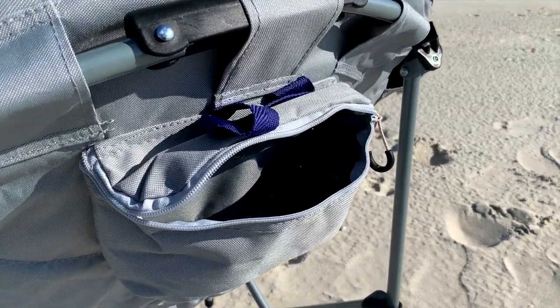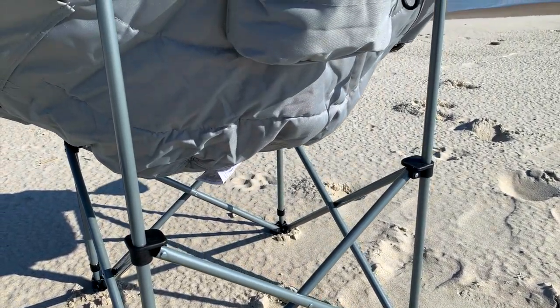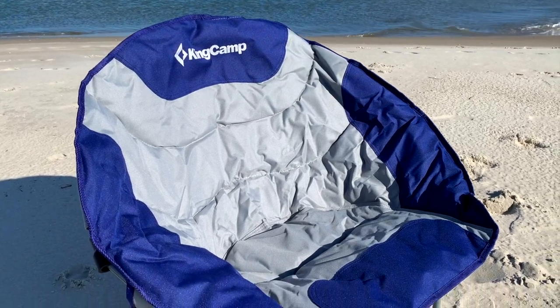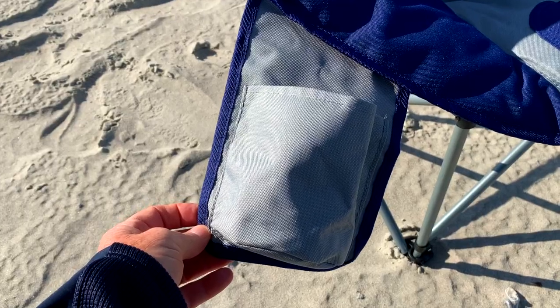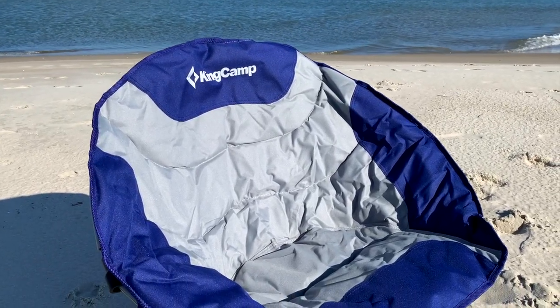As you can see, the steel tube frame is very heavy duty, and this chair can hold up to 330 pounds of weight. This chair is sturdy — the design means you can sit and enjoy total comfort for hours. KingCamp even provides a convenient side cup holder.